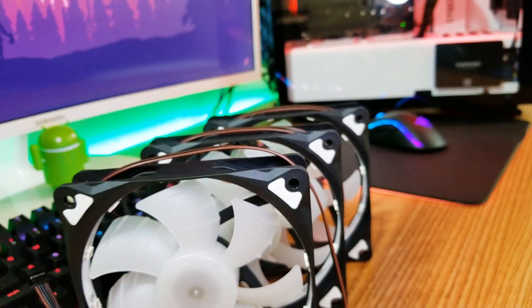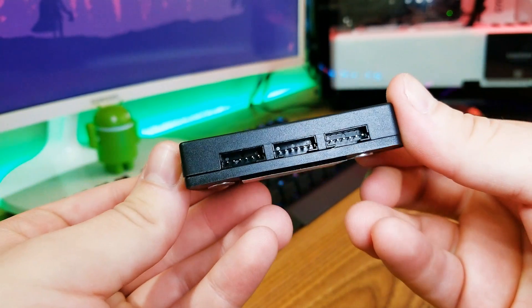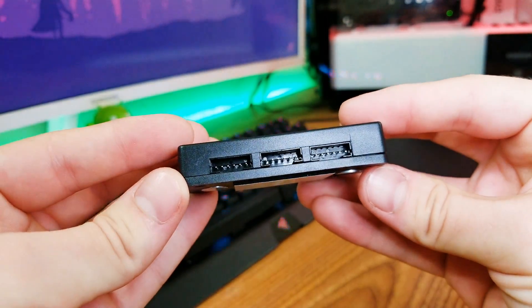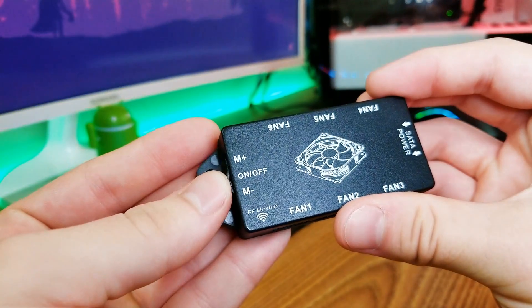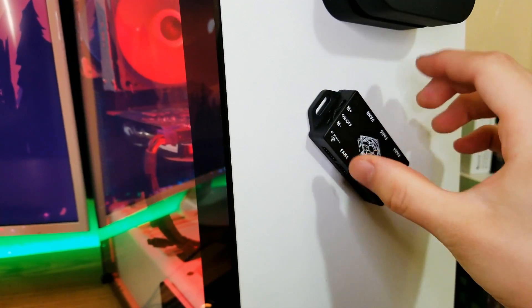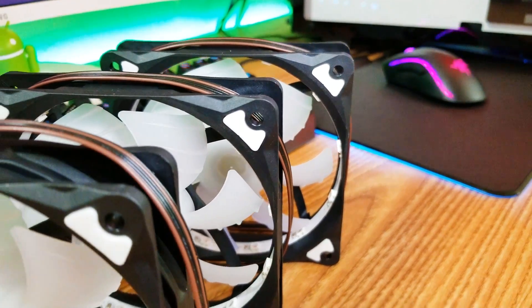It doesn't feel like it's gonna fall apart or anything like that. The cables are not your typical three or four pin connectors — these have like six pins, that's why the controller comes with them. The controller allows up to six fan connections, so you should be fine if you completely want to fill up your computer with these fans. I like the controller because of the connection amount but also because it's magnetic — I don't have to screw it in anywhere. I can simply stick it, and if I have to remove it just take it out. It works perfectly in a case like the NZXT S340 Elite.